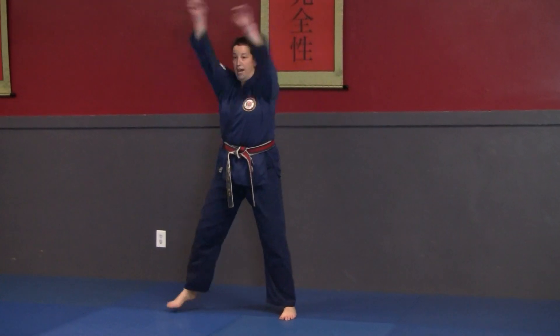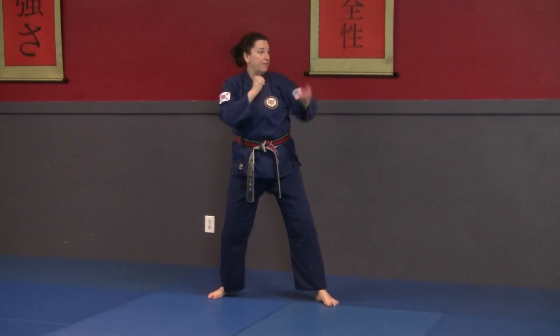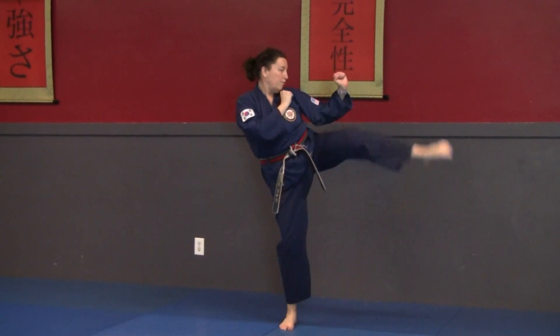I'm going to frame both hands up and low block. I'm going to look to the right, guard stance, high block, punch — notice I'm keeping my hands up — roundhouse kick.